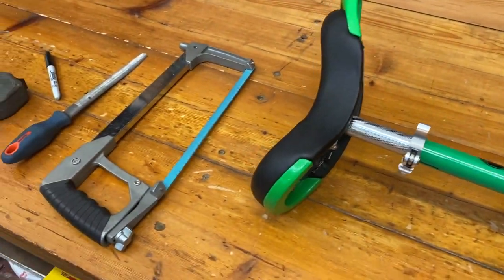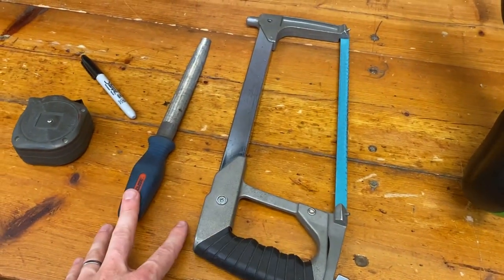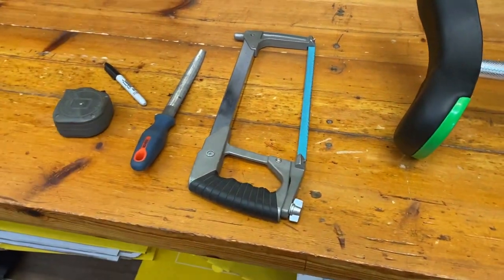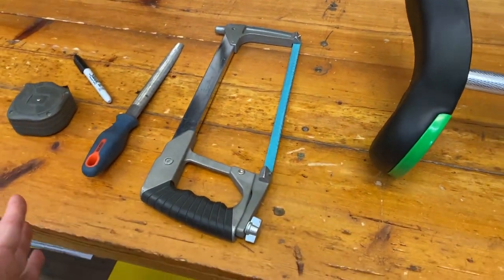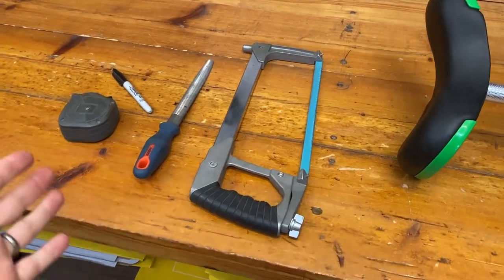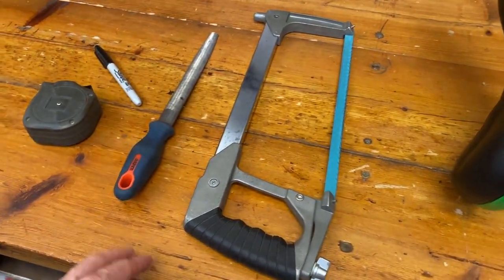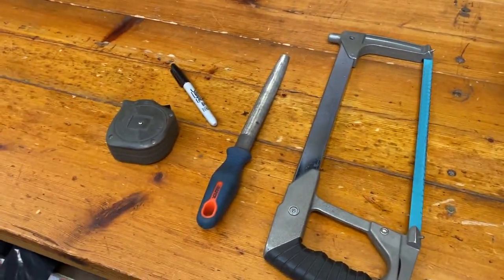For cutting the actual seat post down, I have a hacksaw and a file. You can use a pipe cutter as well — I just don't have one today. If you don't know what a pipe cutter is, here's one. It does the same job as the hacksaw — cuts a big bit off the seat post — and then you use your file to smooth off any edges so it'll go nicely back into the frame.